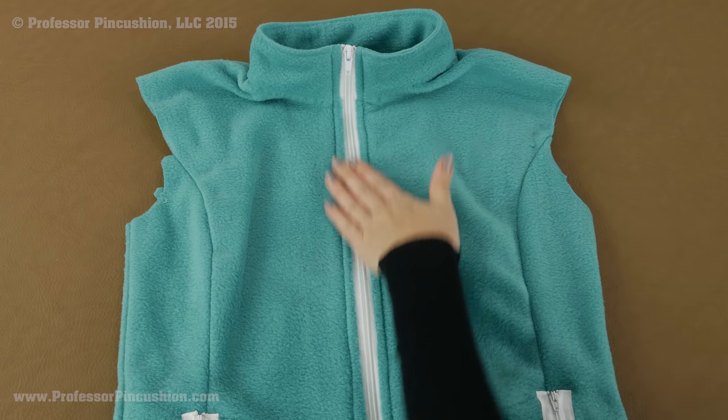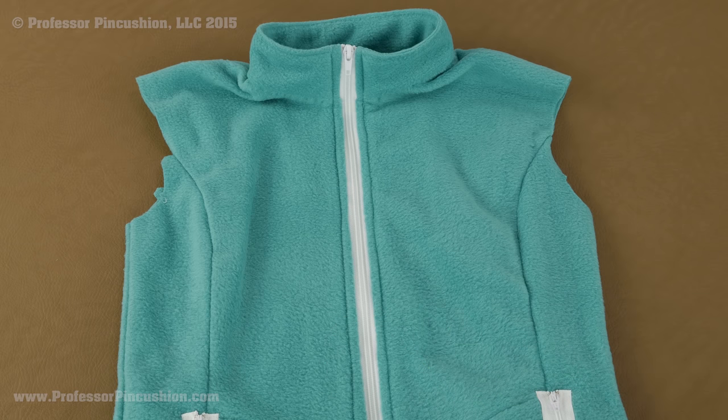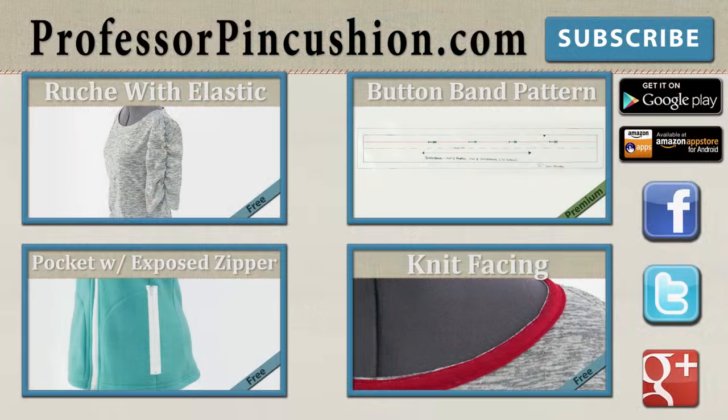And with that, my separating zipper is now in and I can continue on with the rest of my garment. New tutorials are released weekly so please subscribe to be notified of the next release. Make sure to check out our other videos and visit ProfessorPincushion.com to view our complete library with well over 200 sewing video tutorials, including our exclusive premium content. Our premium membership is only $5 a month for unlimited access and only available at ProfessorPincushion.com. Don't forget to download our mobile app for videos on the go. Thanks for watching!